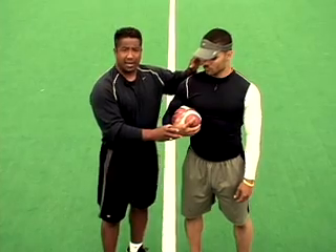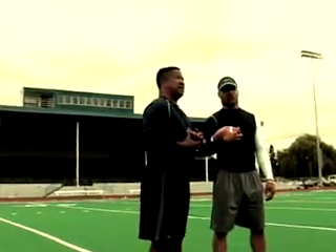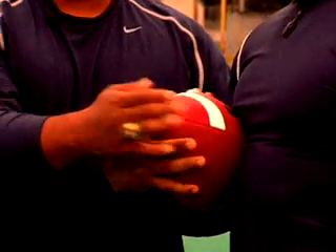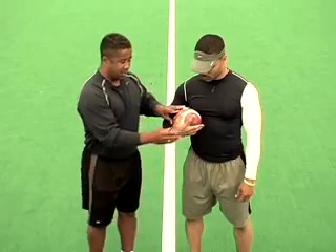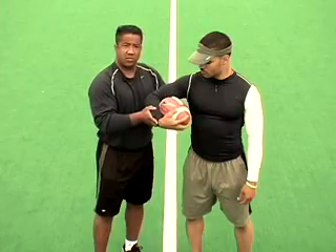The first pressure point will always be your mind — always concentrate on carrying the football and having those pressure points on it. Number two, cover the tip of the ball. Always cover the tip. Number three is your forearm right here. Make sure that ball is secure against your forearm.